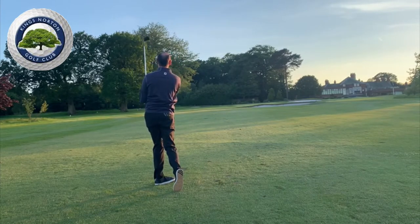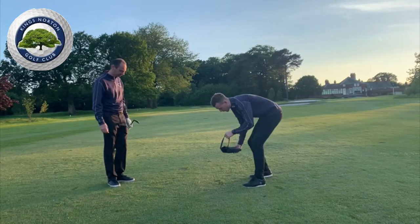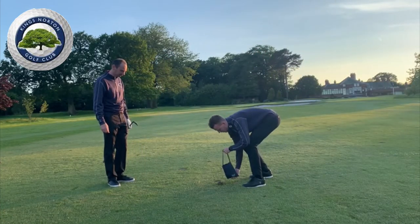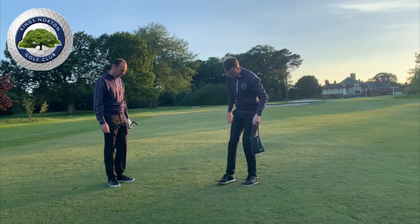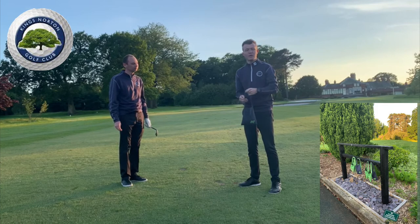Okay, so Mark hit that to about three feet and took a divot — great shot Mark. I'm just going to use the divot bag and fill in Mark's divot like so, and then use my foot to just flatten it down nicely. These divot bags are located on the first hole of every loop.